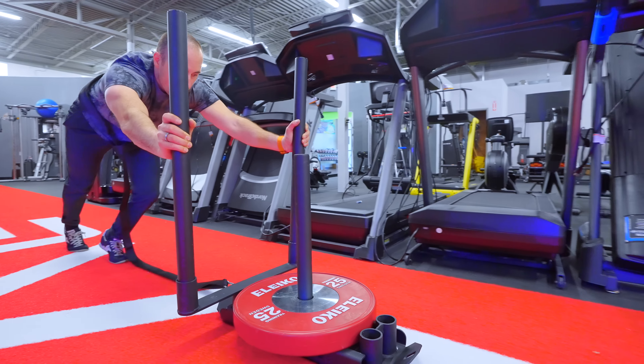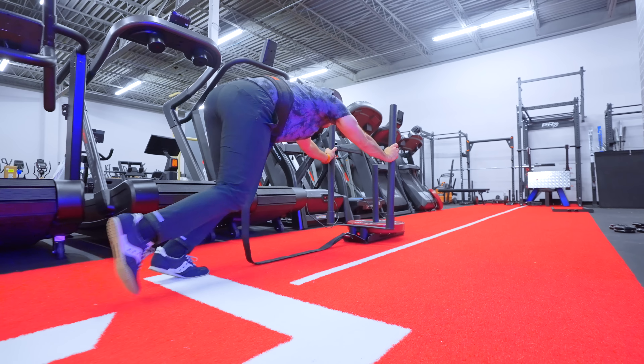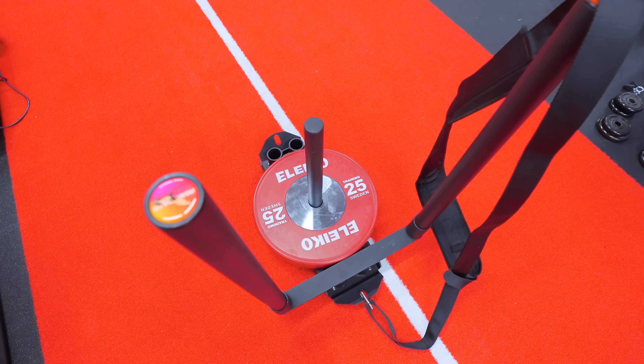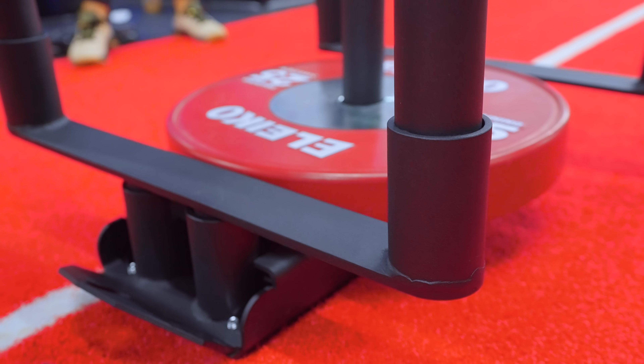So now you can use this like a prowler-type sled — it's much better than the old version. The two handles are very nice. If you want to put the handles on the other side quickly, it's very easy — just take them out and put them back in. If you put a lot of weight on it, just understand there is more wobble inherent due to how thin the rectangle frame is. But generally I wouldn't be worried about it, and when we've used it, it didn't cause an issue.